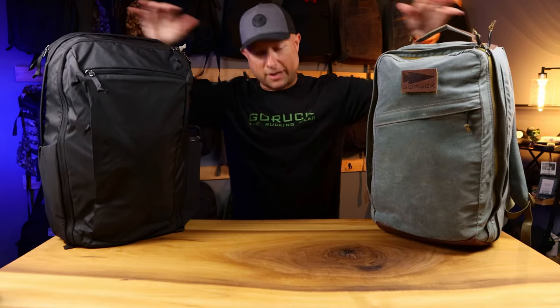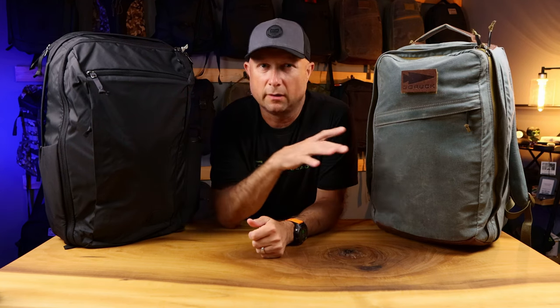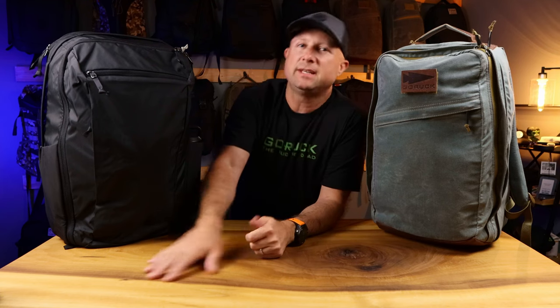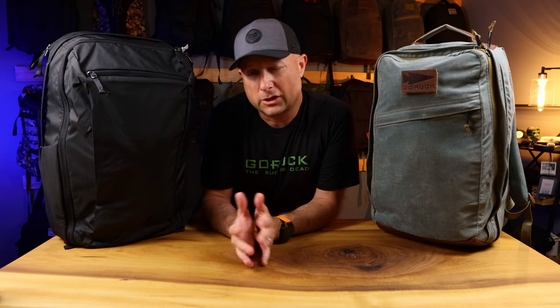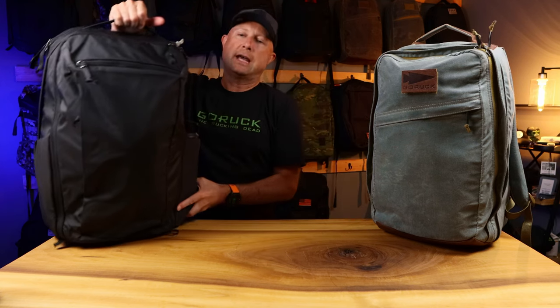It probably comes as no surprise that both of these bags packed expertly for the same things I laid out. Nothing was left on the table that I couldn't fit in either one — even got a water bottle in. So let's talk about some of the differences in how they packed out and the extra capacity we have in each bag.